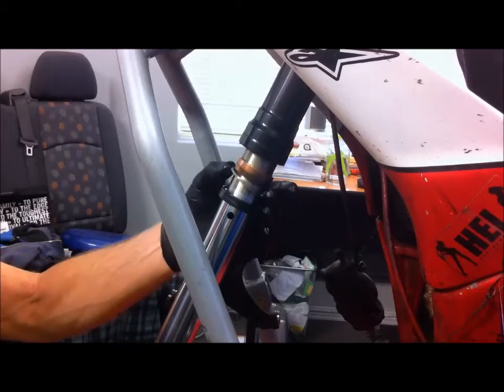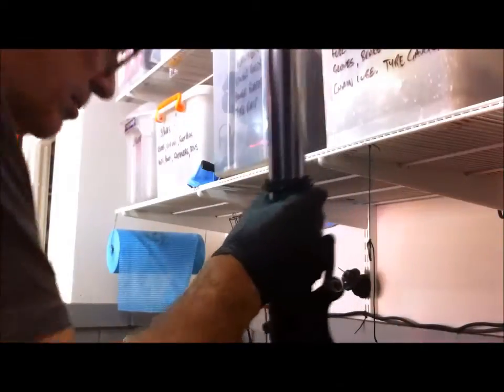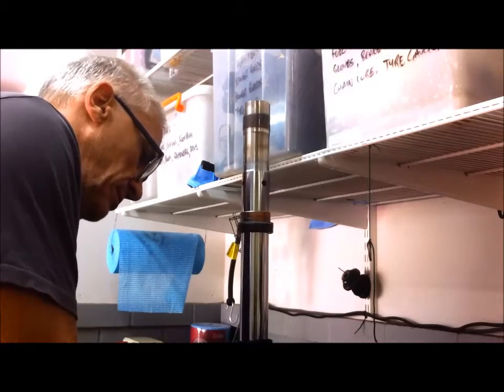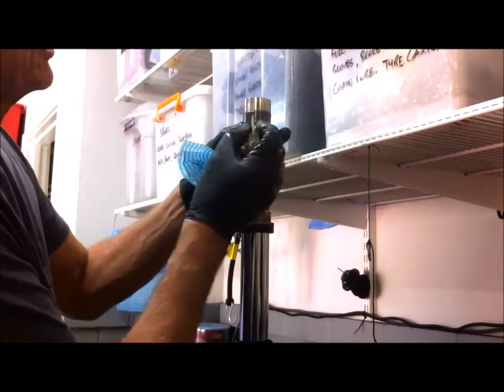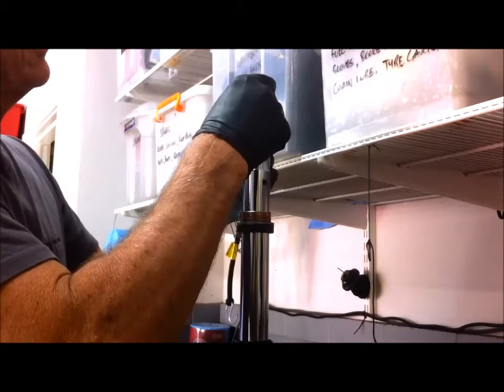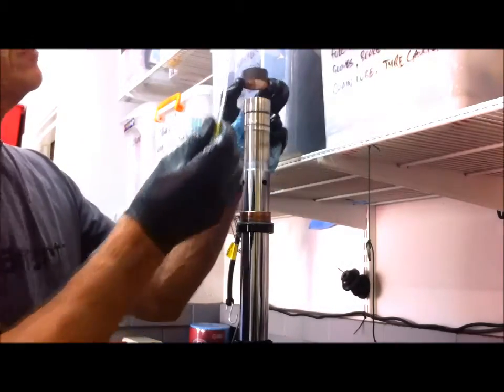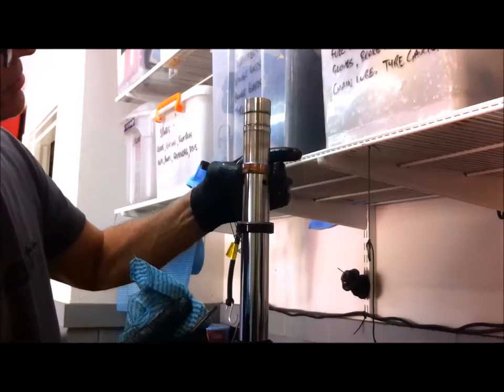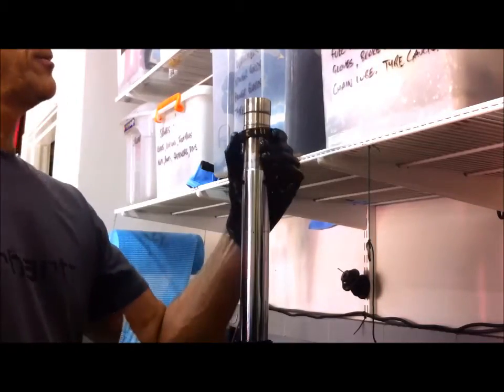So there are three components here: there's the seal, the backing washer, and then the bush. What I'm doing now is just clamping the bottom of this into my vice — I have aluminium jaws to protect the fork leg. You need to take off the top bushing here; it's got a split in it. So with a small screwdriver you can twist and expand it and then just slide it off the top like that. This next bush you can just slide straight off. Slide the backing washer off and slide the old seal off.